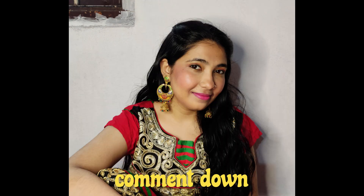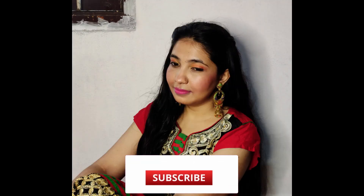Comment below telling me how this festive look is going to look on you. And do you want more videos on such topics? Like the video and subscribe to my channel, and hit the bell icon.